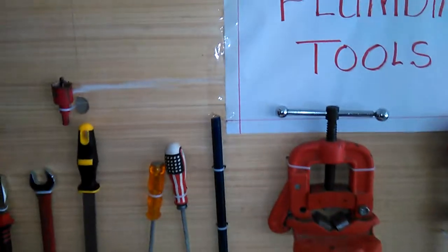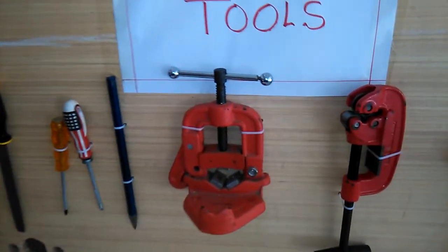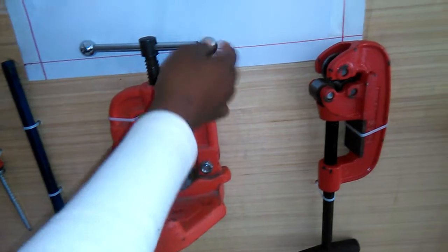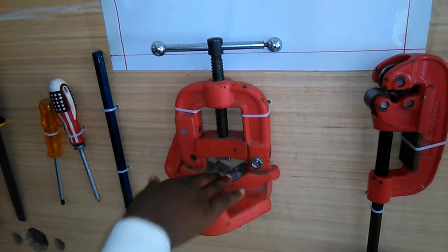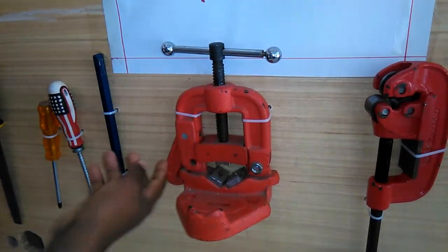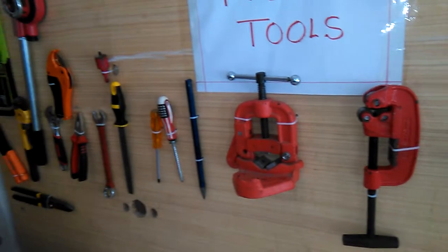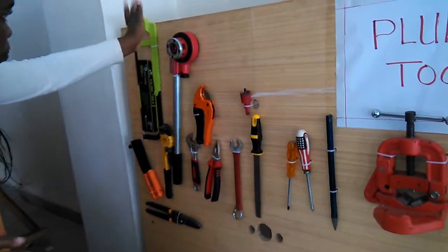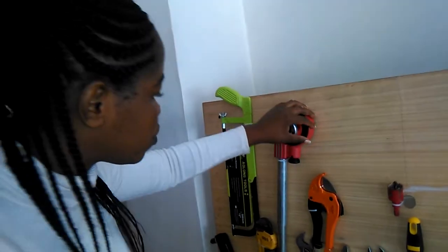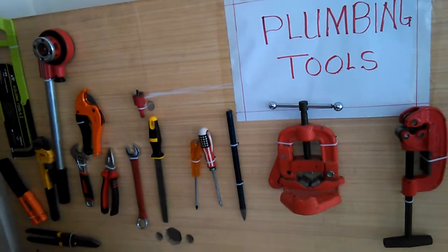Something I can see is this one with the handle on top — what is this? This one is a pipe vice. We put our pipes here — we put the pipe in, and this holds the pipe. When it holds, we use this tool to make threads. We use the whole set of this to make the threads that we see in the pipes.